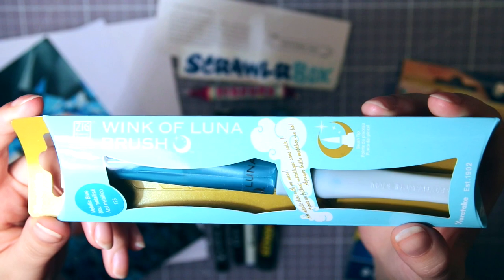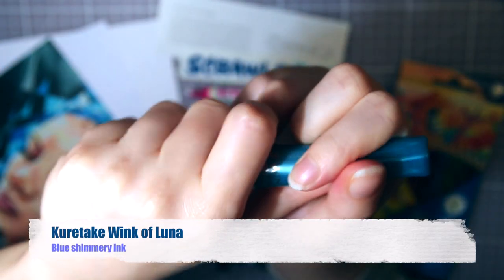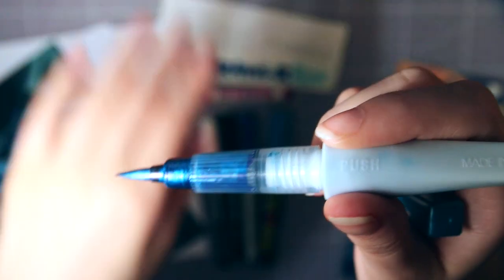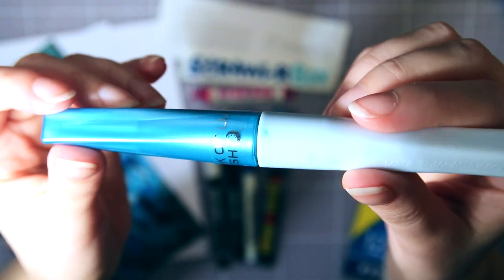Next is something I'm quite excited about — a brush pen. This is the Kuretake Wink of Luna with this delicious blue shimmery ink. It is super pretty, and I love the crescent moon.